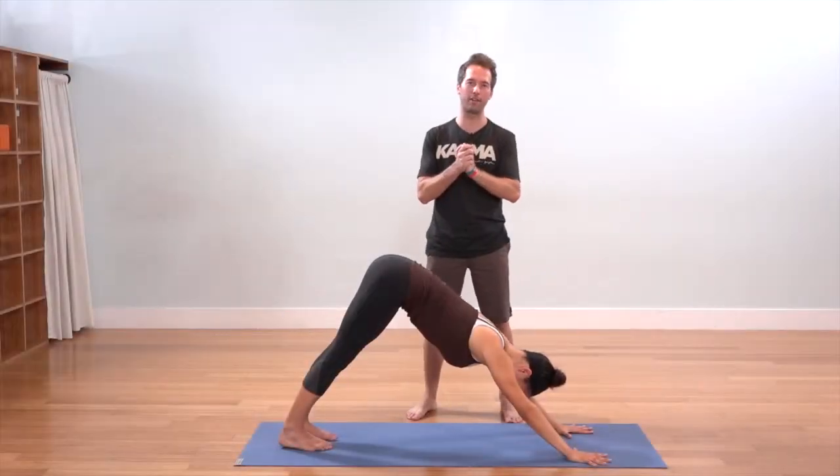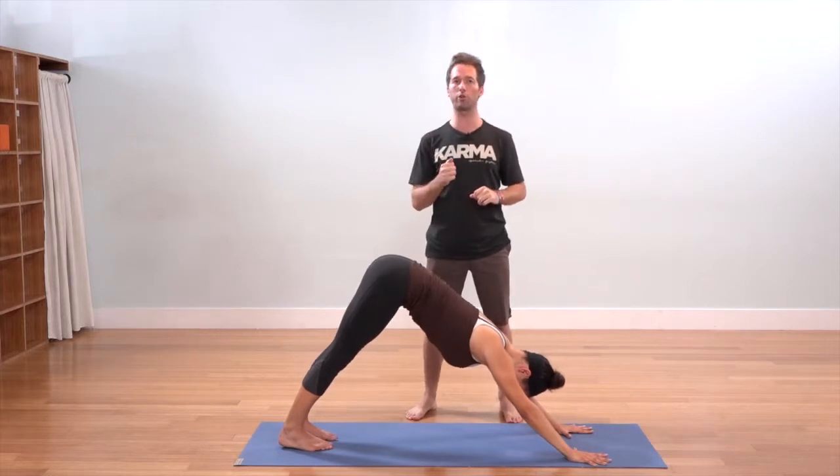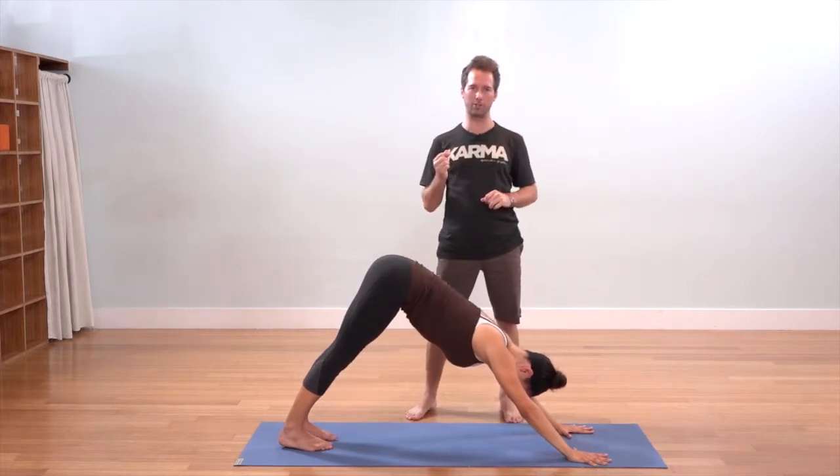Hey everybody, I'm Travis Elliott, and welcome to Pose Breakdown. Today we're breaking down Warrior II, what we call Virabhadrasana II.